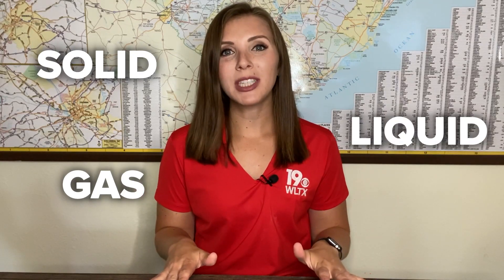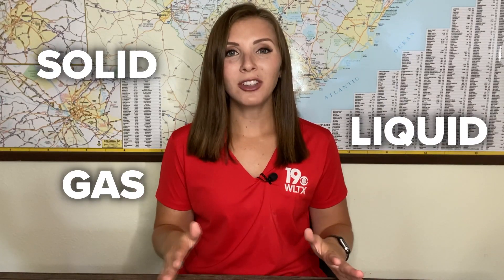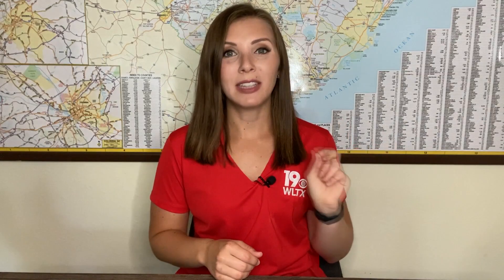For today's experiment we are going to make a piece of matter that actually is two forms in one. It's called oobleck and it's going to be both a liquid and a solid at the very same time.